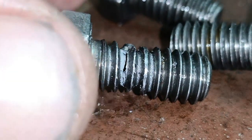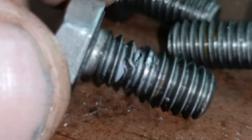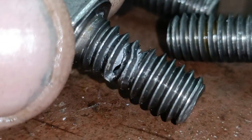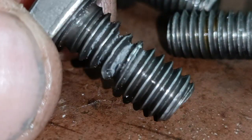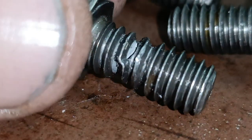All five bolts are going to get changed out — that's obviously poor quality steel. I'm glad I didn't persevere, because I would have had to drill this out and helicoil it, or use an easy-out. I'm very thankful I stopped when I did.